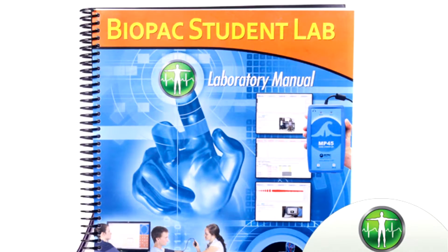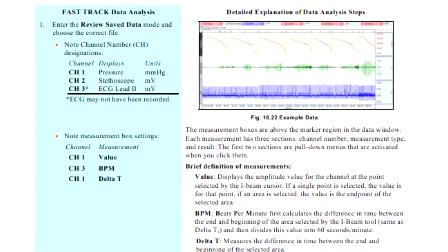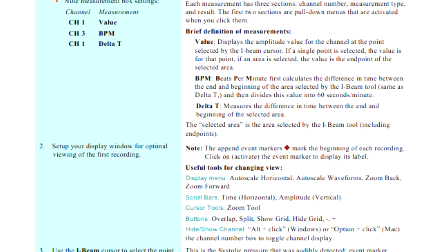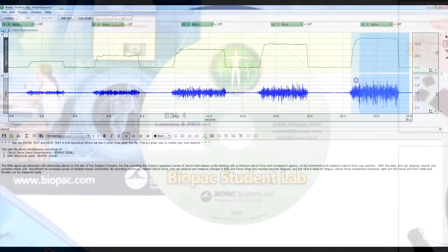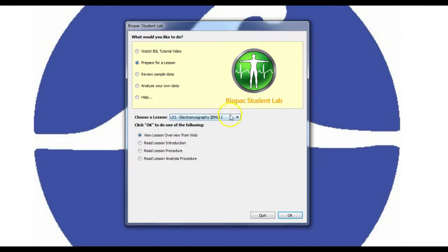The BSL lab manual provides detailed lesson introductions, procedures, and analysis procedures written in conjunction with esteemed professor emeritus Richard Flanzer. Biopac Student Lab software enables data recording, analysis, and sharing. Students can use the free student download to prepare and analyze data outside of class so more recording can be done in labs.